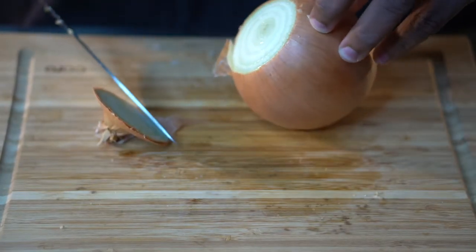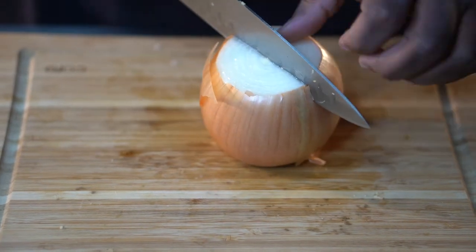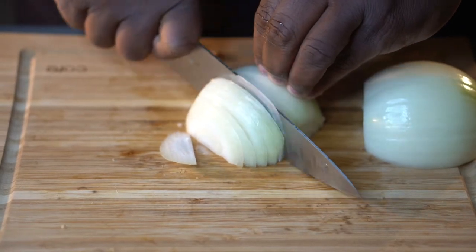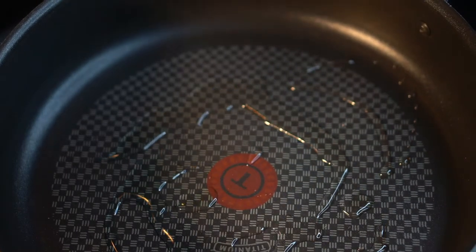Once you get the garlic chopped down, go ahead and cut your onion up. You just want to julienne this onion, but you can cut it any kind of way because you're going to braise these beef tips down so much that the onion is pretty much going to disintegrate. You're not going to see onions in the finished product, so cut the onion any way you want — I julienne mine.